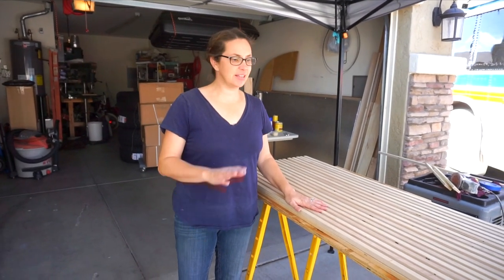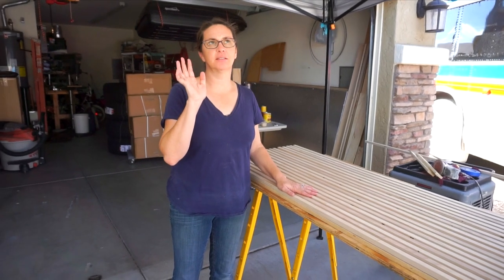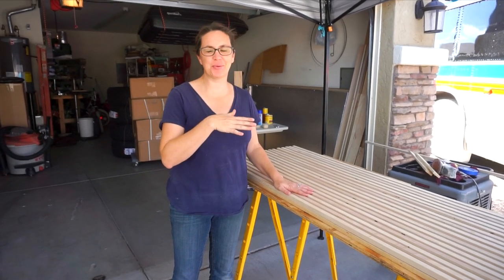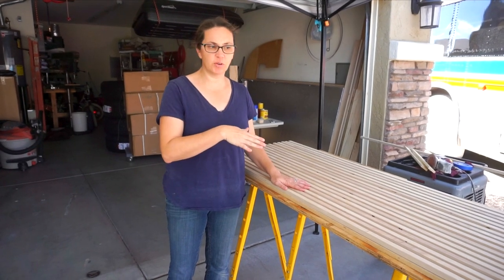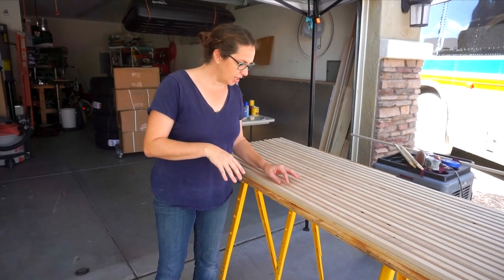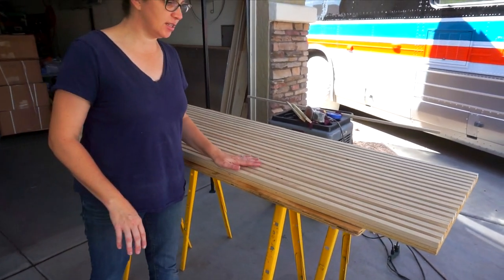All right, so we cut all of our pieces. We sanded everything and cleaned it. We sanded it and then we cleaned it with mineral spirits. And then we just kind of mocked it up to see what it would look like.